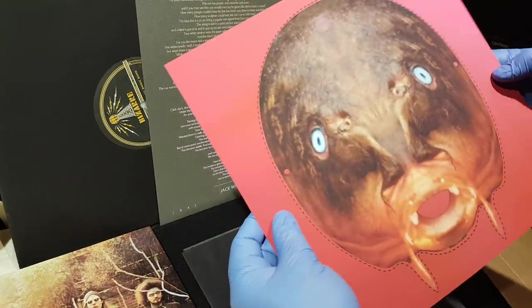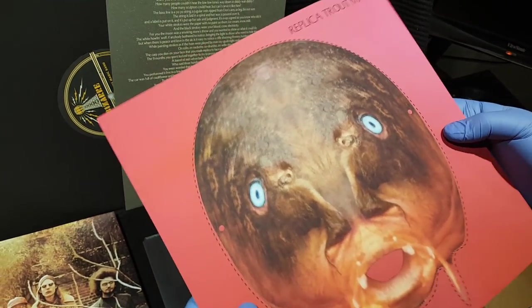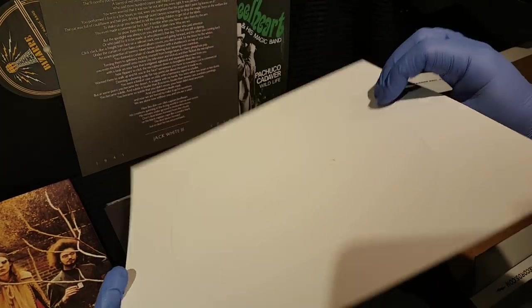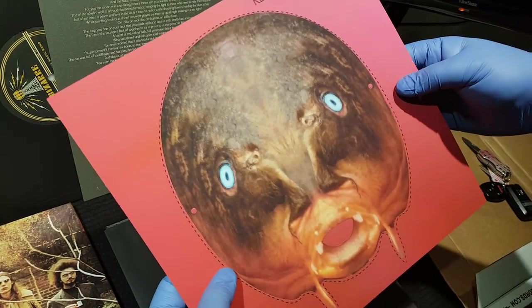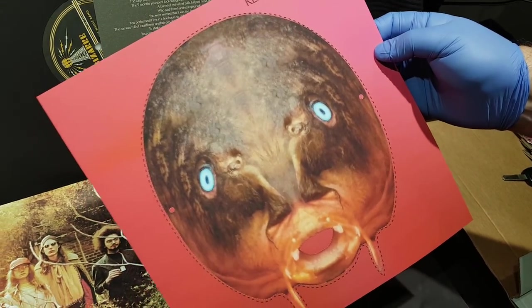And here you have something fun — this is actually a replica trout mask. So you can punch that out, it's all perforated. For your next Halloween, you can wear that on your face. And it's interesting to note that this isn't actually a trout — it's a carp. But a carp is a good replica of a trout.